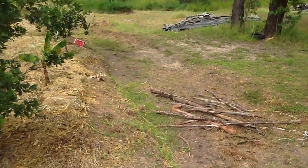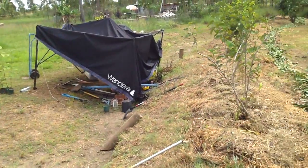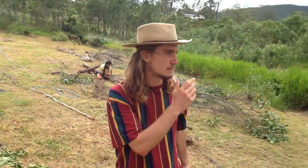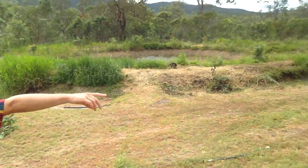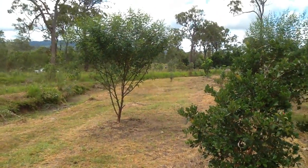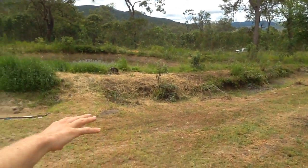This was a permaculture design done four years ago. What's kind of left of this is also some fruit trees you can see over here, mostly citrus. And there have been pigeon peas here that have been almost done.